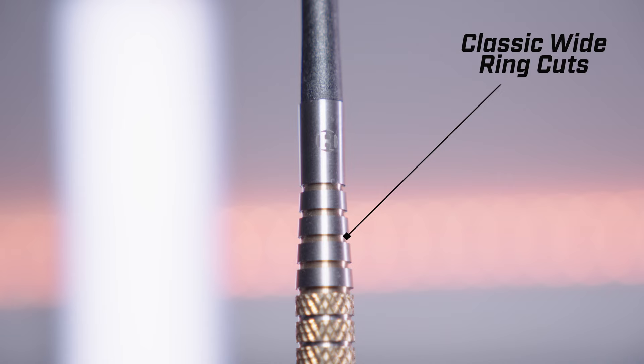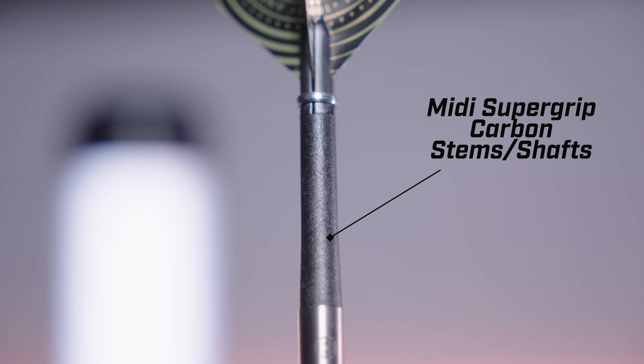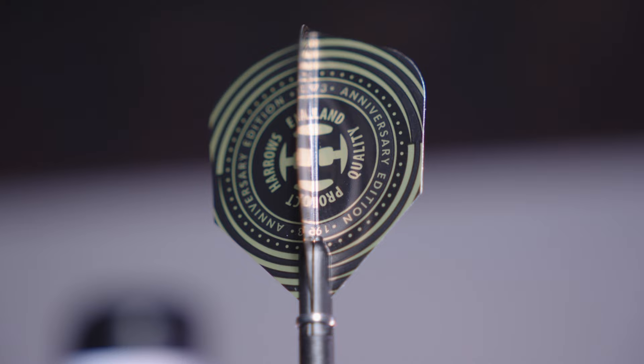Behind the knurls is a classic wide ring cut section with gold painting before the Harrows logo at the rear of the barrel. They're finished with midi super grip carbon shafts and new Harrows anniversary 100 micron flights. They're coated with tough gold titanium nitride. I'll add the barrel dimensions and weight options on screen now.